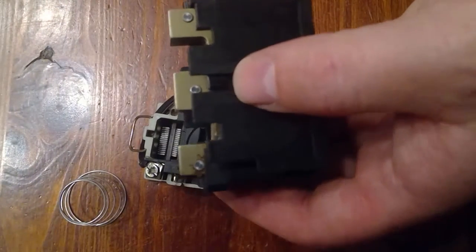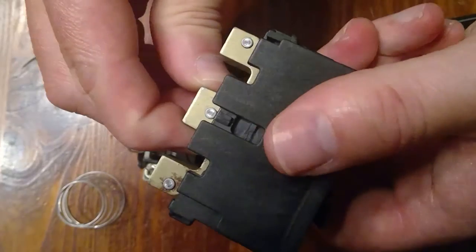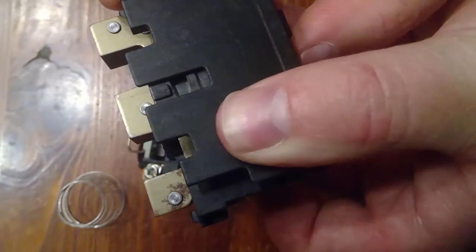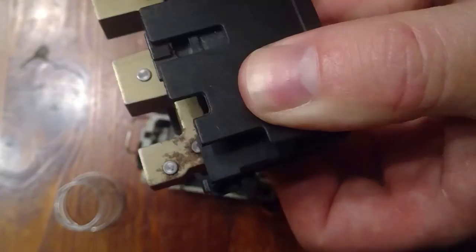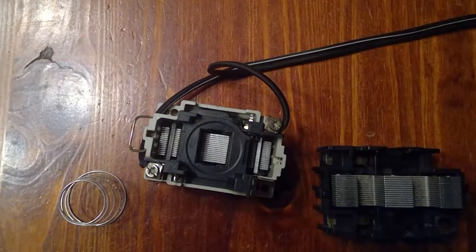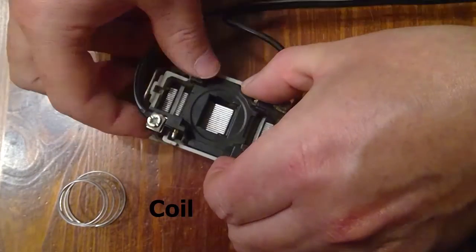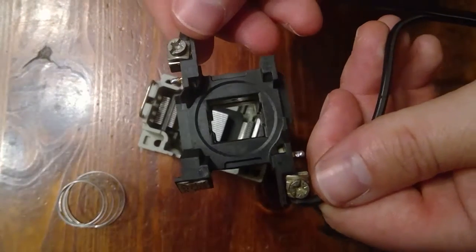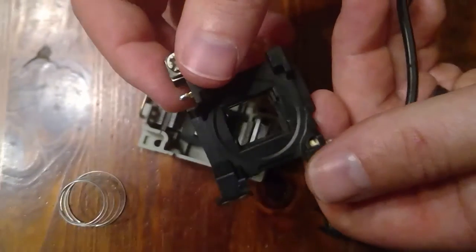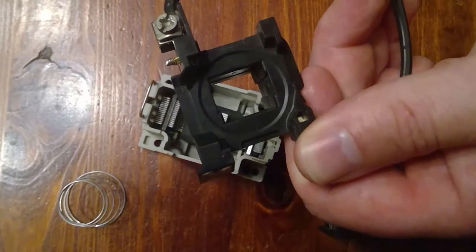When the coil is energized, the armature is pulled towards the core, closing a set of contacts. The coil is rated for 120 volts. When an electrical voltage is applied across the coil, a magnetic field is created pulling the armature piece.